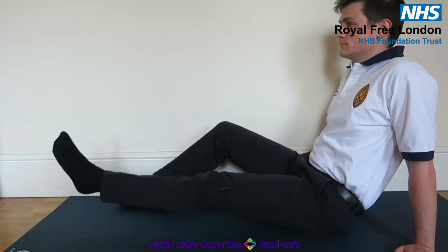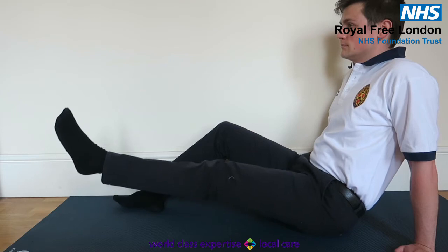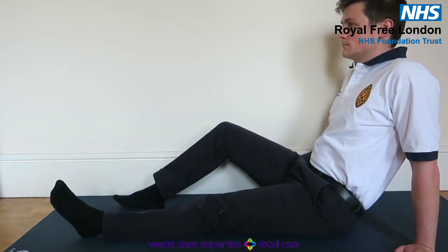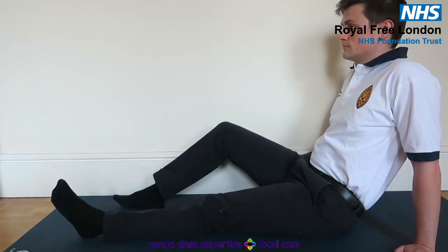Straight leg raises. Activate your quads, hold them tight. Now raise your leg straight up in the air, slowly lower back down again. Repeat eight times, rest, and repeat for another two full sets of eight.